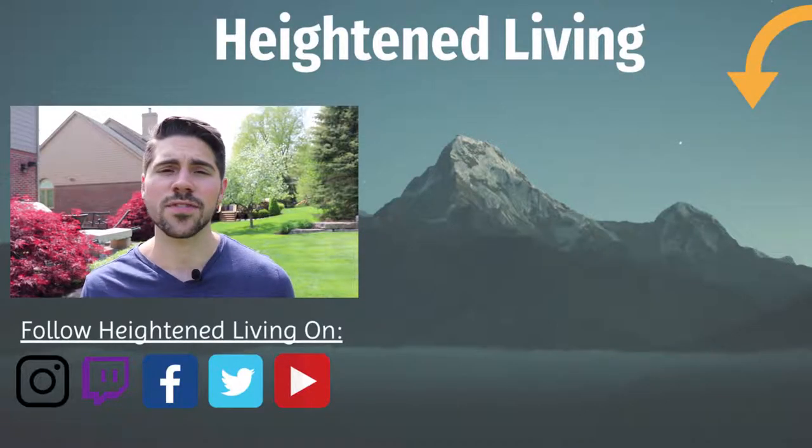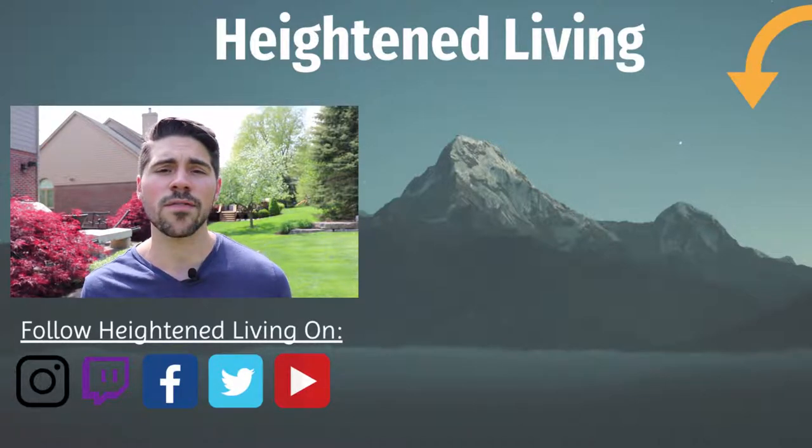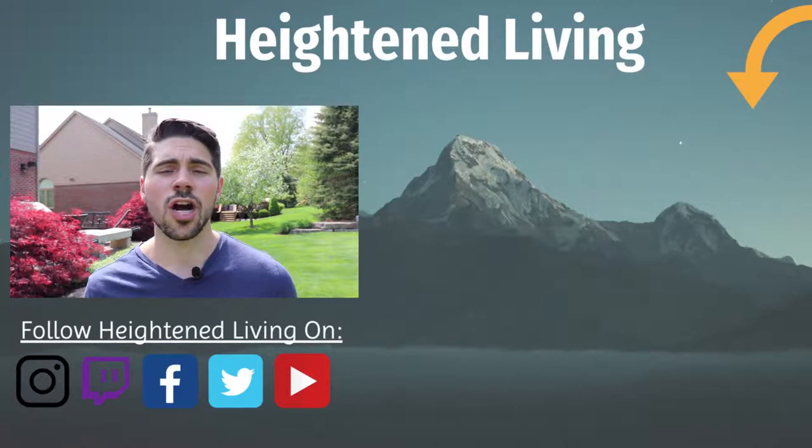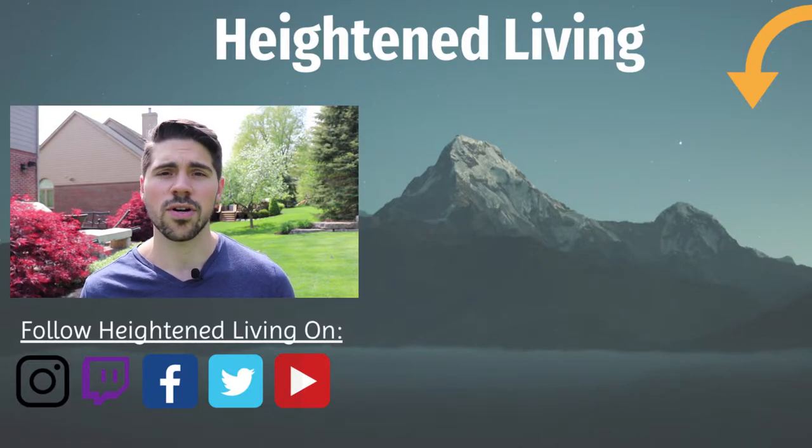So that's it for this quick video on health and living. I want to thank you for watching. If this video helped you in any way, make sure to press the like button and comment below with how often you like to ground and where you like to ground. Otherwise, make sure to subscribe so I can make more videos like this in the future. And I'm going to get back to grounding and take my phone out of my pocket, so I'll talk to you later.